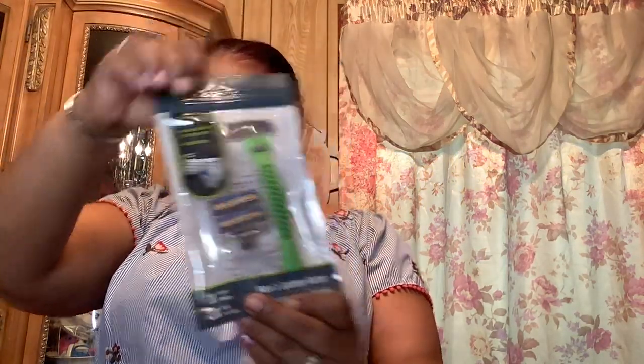Then I picked up the Assured easy-to-grip handle, lubricated strip for soft shave, triple blade men's system razor. And then the Assured brand women's system razor — easy-to-grip handle, lubricated strip for soft shave, triple blade — so those are both the razor picks.